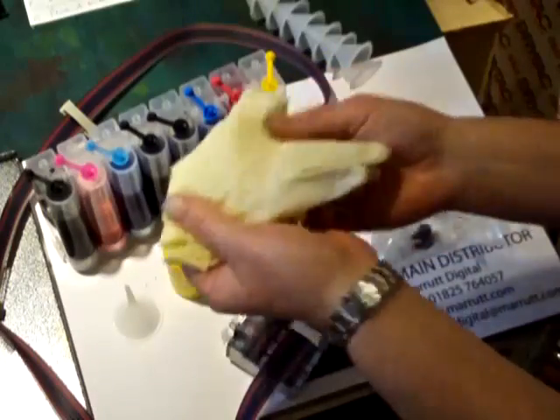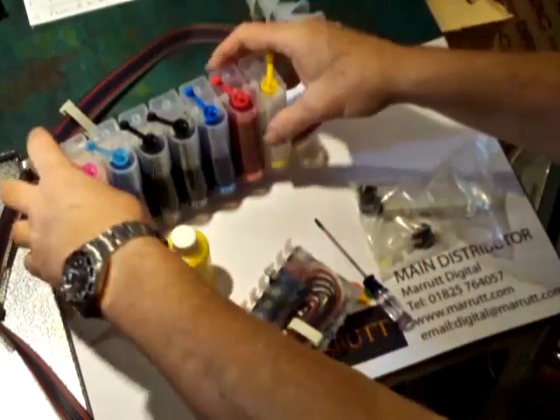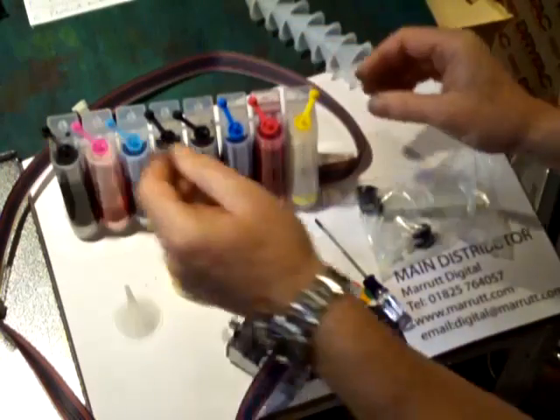As usual, we provide a nice set of latex gloves. I don't use them because I can't get on with latex gloves, but a lot of people do — they like to wear them.